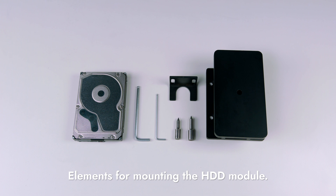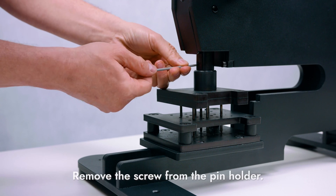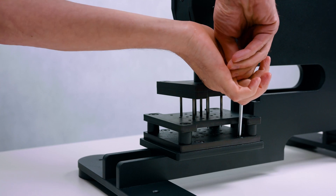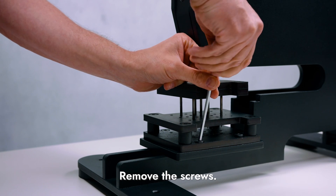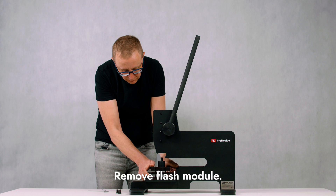If you want to destroy hard drives, it is necessary to install the HDD module. For this, you need to disassemble the flash module. Lower the handle to gain access to the screw in the pin holder. Remove the screw securing the top of the flash module, then pull the handle up to loosen the top of the flash module. Remove the four screws securing the bottom of the flash module, then remove the flash module.